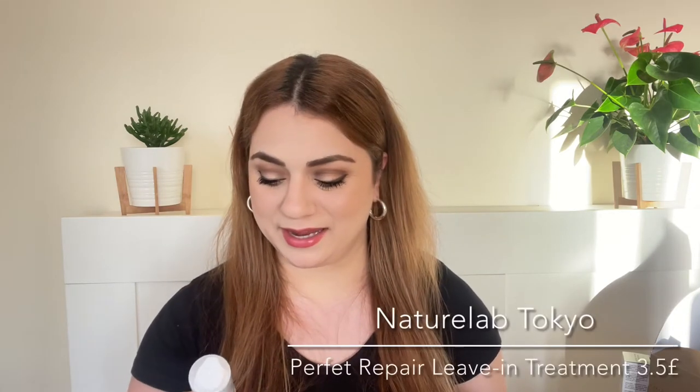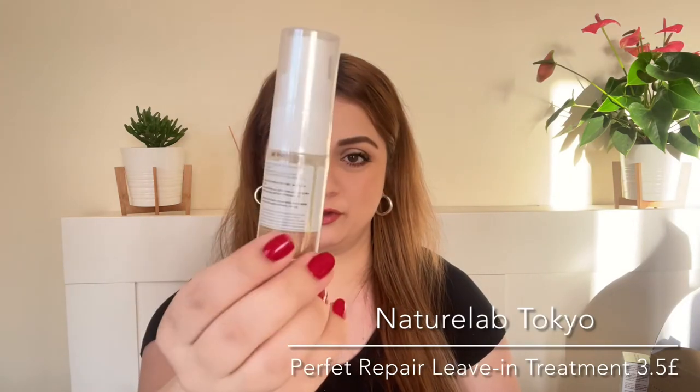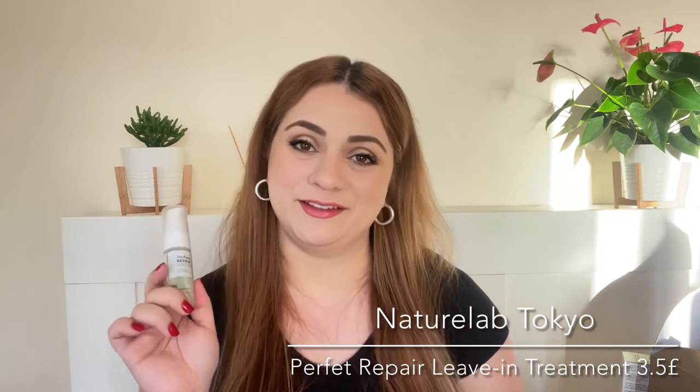Next product is a hair product by Nature Lab Tokyo. I initially thought this was a hair serum similar to the Briogeo one, but actually this is a leave-in conditioning hair treatment — so very different. I believe it comes out like a mousse; you apply it to your damp hair and just leave it in. Regardless I'm still very excited to be trying it out.